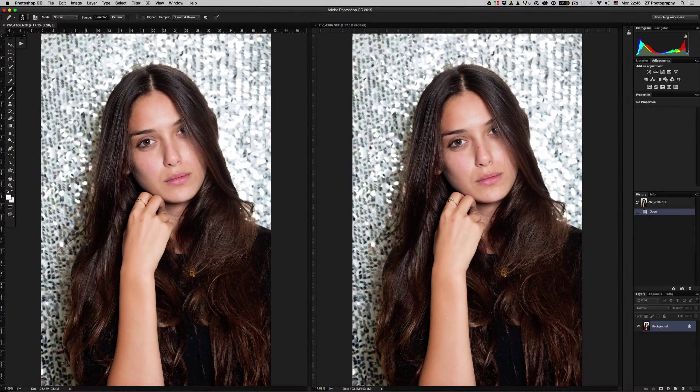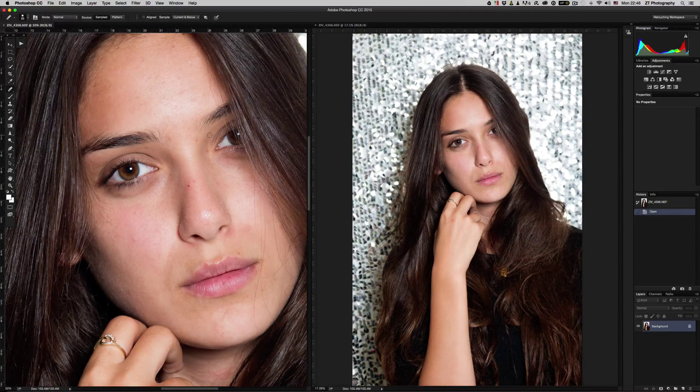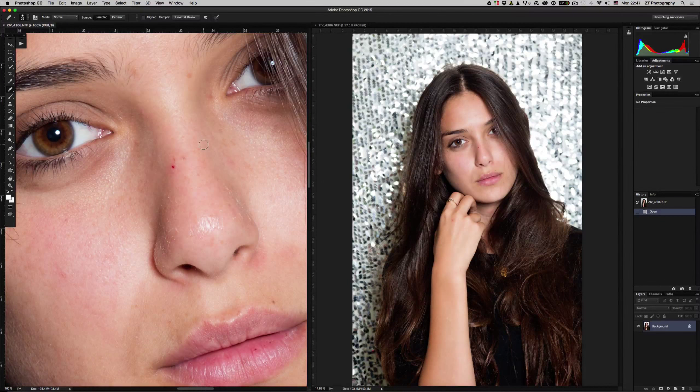What it does is it shows you the file on both sides — the same file you opened. Watch the magic: when you want to retouch the file, for example working on a close-up, you can see the changes on the original size of the file at the same time — you can see online what is happening to the original size file.